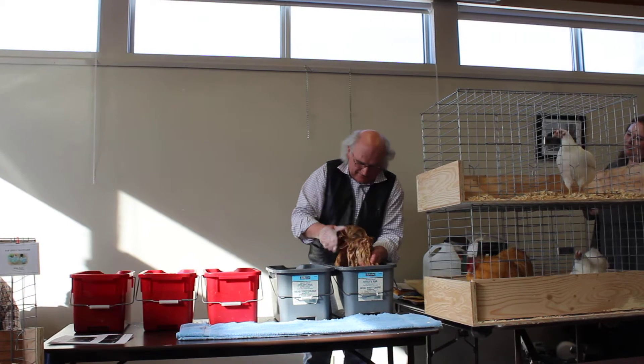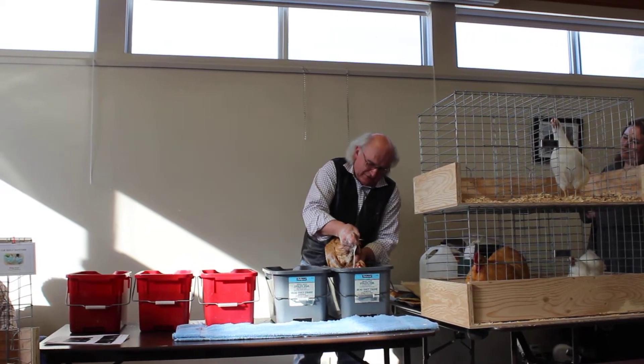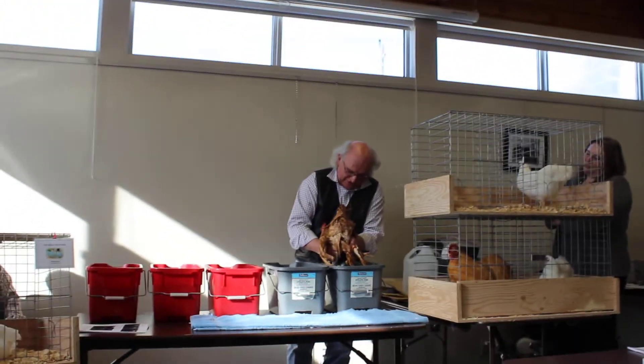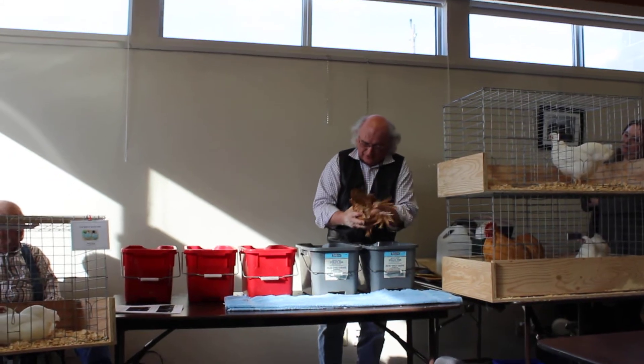I'll get the feet done again to make sure they're clean. At this point I try to squeeze out some of the soap that I can with the feather legs. If you have clean-legged birds, they're a lot quicker and easier to do because you don't have as many feathers to work with.